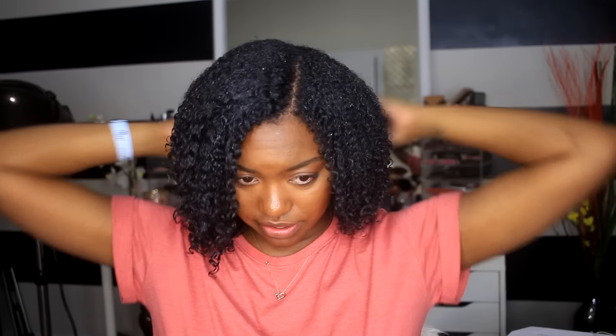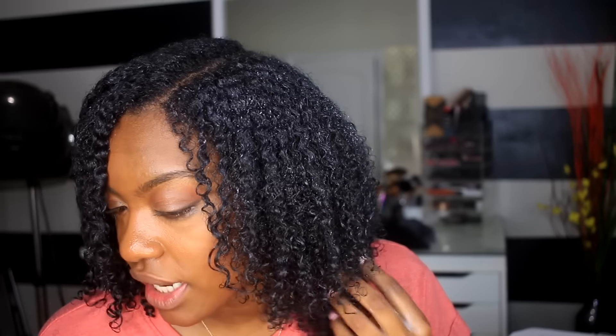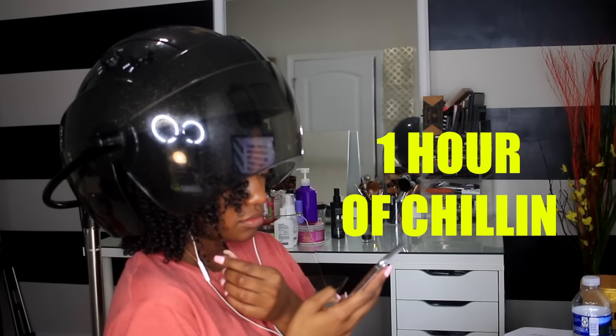I'm figuring out where I want my part to be. I'm going to shake my hair a little bit to show you guys, and then I'm going to sit under the dryer. The white stuff you see on my hair is not the product flaking up — that's because my hair is low porosity and a lot of moisture is going in. Once it starts to dry, you'll see it clear up. I'll be right back after I sit under the dryer.